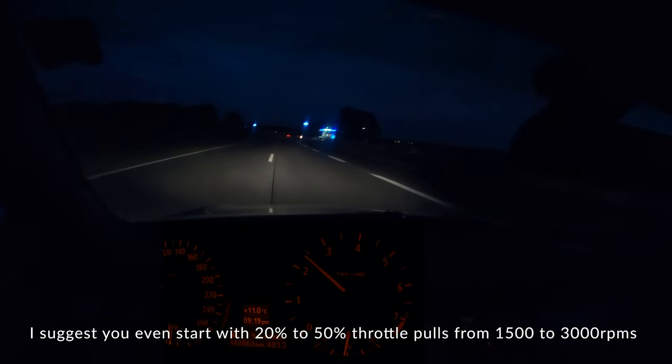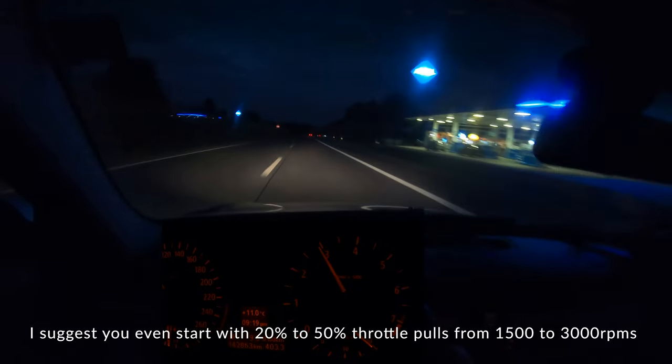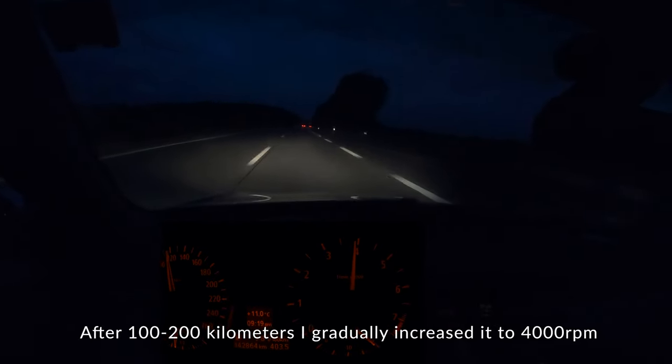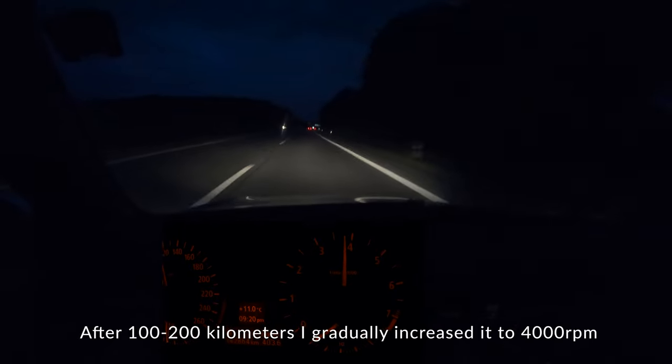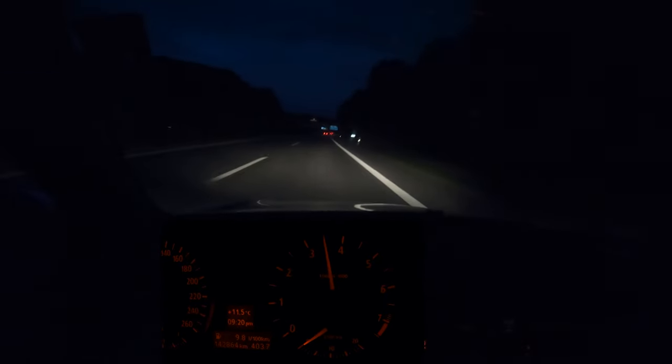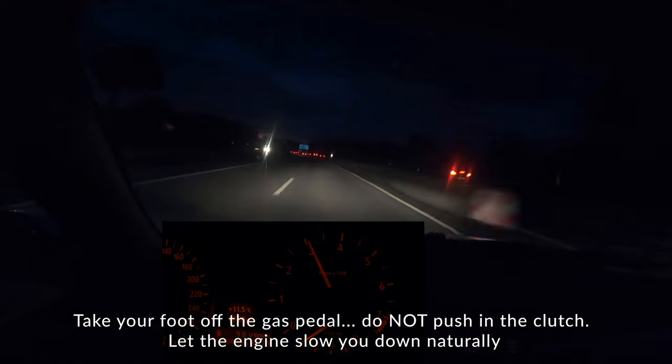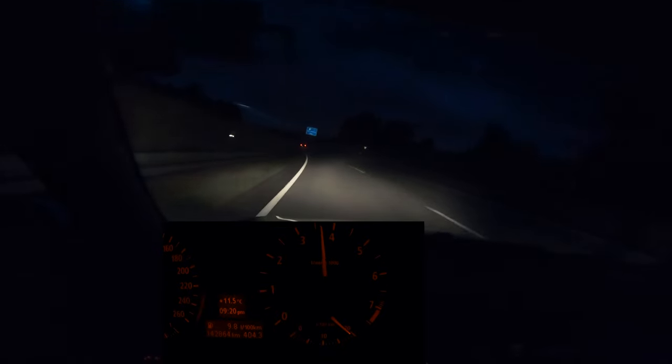What we want to do is decelerate to around maybe 2,000 RPM, and then accelerate at 25% throttle slowly all the way until 4,000 RPM. Then we're going to let it coast — we're going to let it pull vacuum. My foot is off the gas right now. We're just going to let it slow down on its own. Then we're going to do that again: 25% throttle all the way to 4,000 RPM, and then let it pull vacuum and coast.